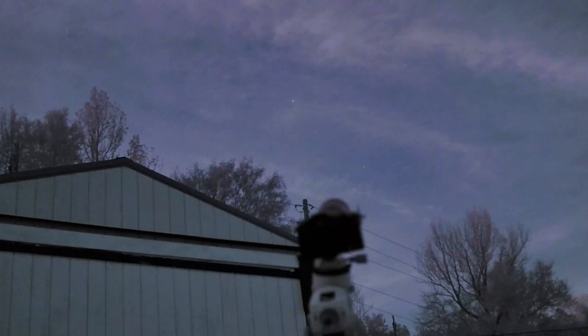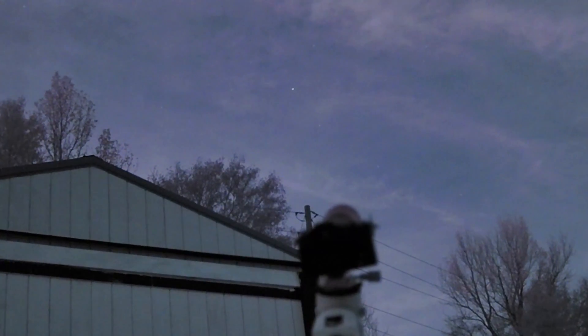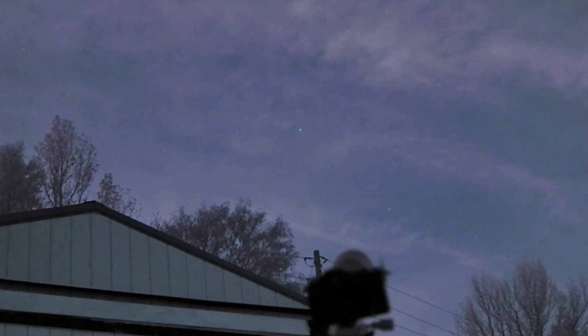I'm going to start setting up my system to get ready to shoot space. The tracker mount follows the stars, and in order for it to do that it needs to be perfectly lined up with that bright star right there — that's Polaris, the North Star.